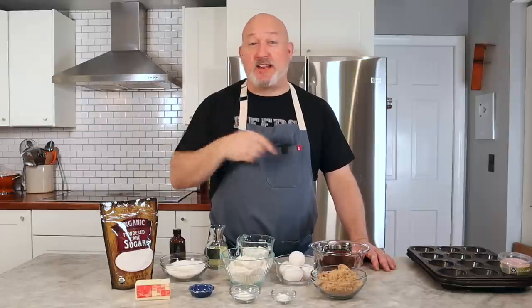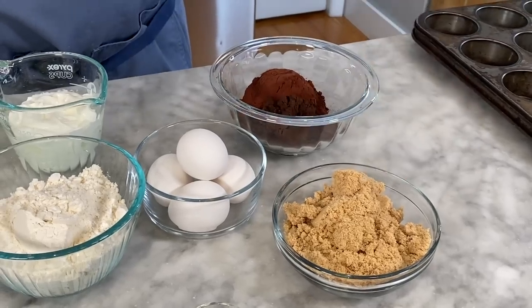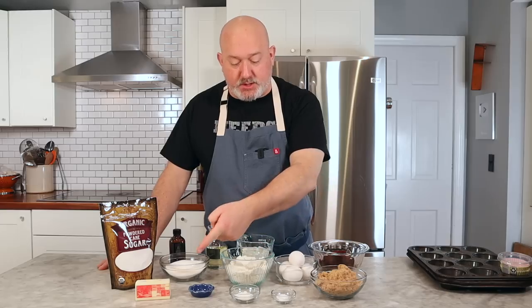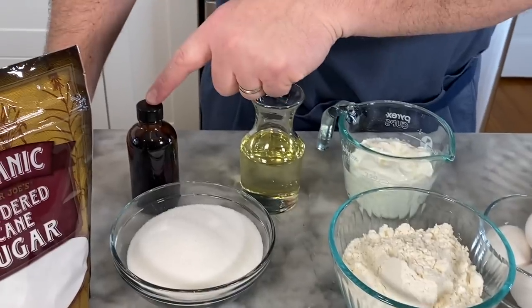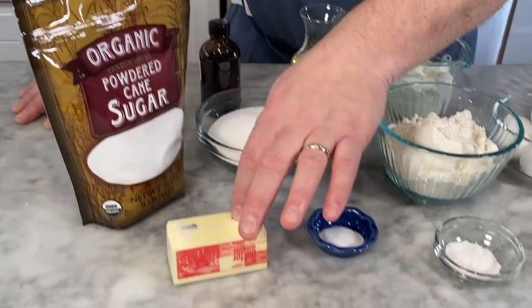It tells you how good they are because she's super picky about my cooking — not anyone else's, just mine. For my chocolate cupcakes, here's what you're going to need: cocoa powder, brown sugar, eggs, baking soda, baking powder, salt, flour, yogurt, vegetable oil, sugar, vanilla. And for the frosting, we're going to need that same vanilla, powdered sugar, and butter.